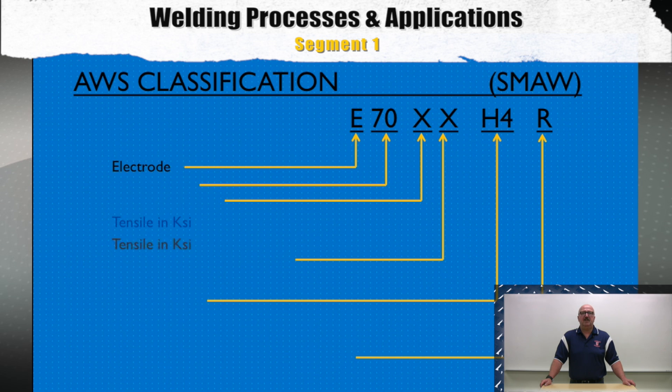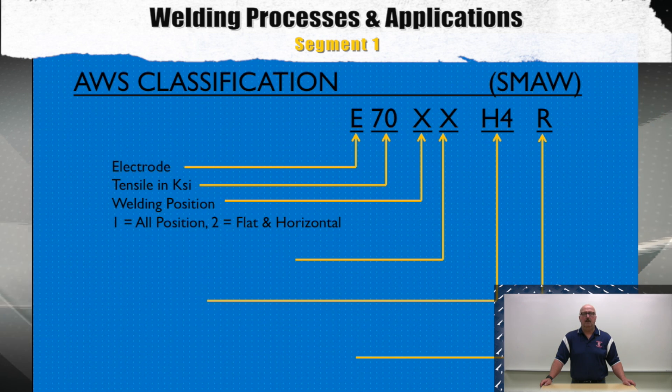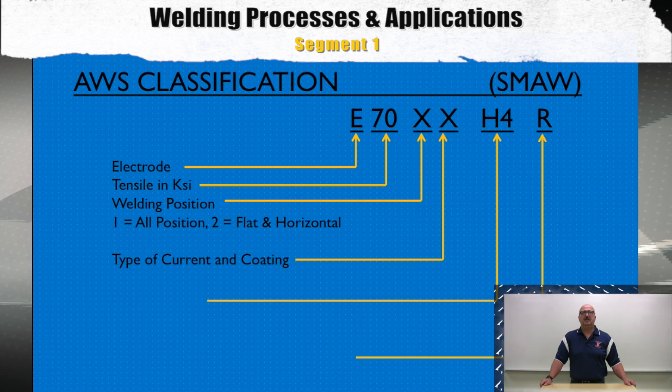The next two digits represent the tensile strength times 10,000 pounds. The next digit — which could be a 1 or a 2 — tells you the welding position the electrode can be used in: 1 equals all positions, and 2 is either flat or horizontal. The next digit will tell you the type of current or coating, and this may be useful to determine what settings you use for a typical electrode.